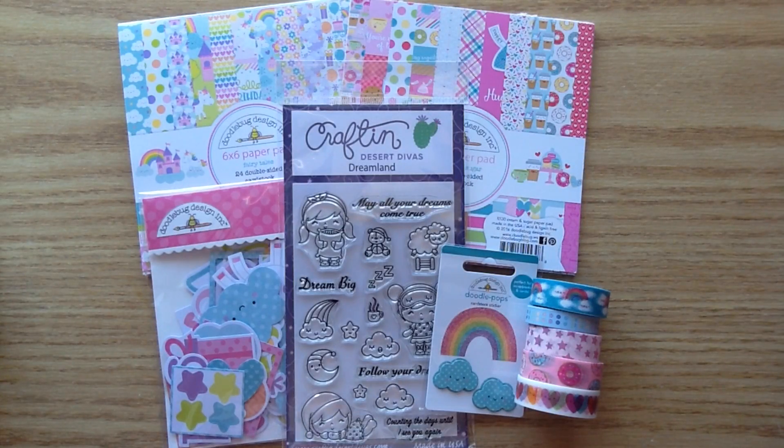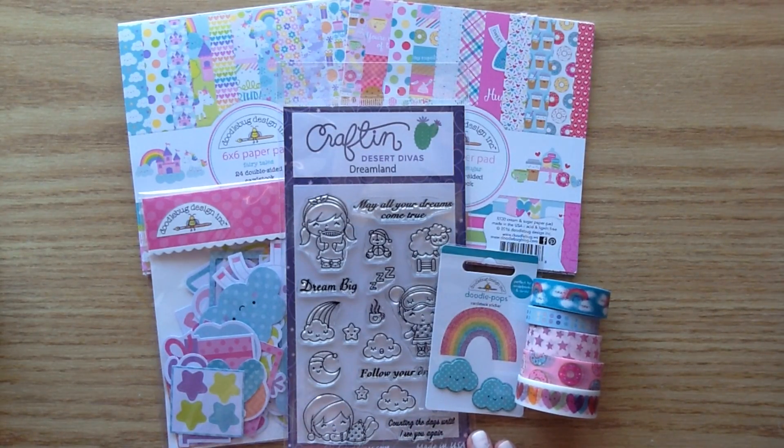Hey you guys, welcome back to my channel! I have a different kind of video for you today. I'm going to be making a video sharing how I use my traveler's notebook, and I'm going to be decorating the dashboard. I'm going to start out by showing you the products I use. I tried really hard to pick items I could find in the shop so that you guys could actually emulate and make one of these for yourself.